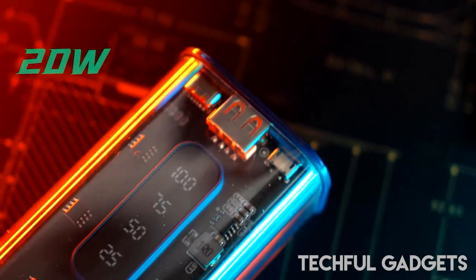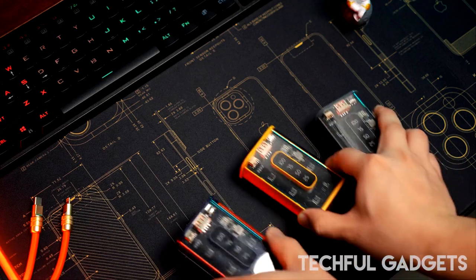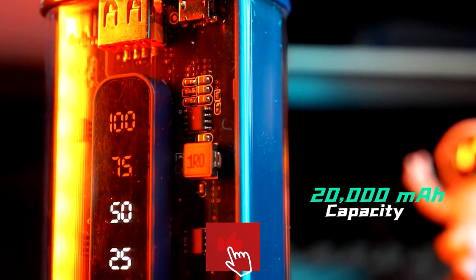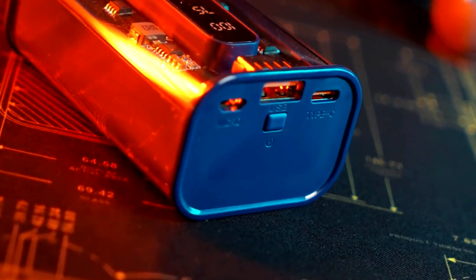It can fully charge the iPhone 13 three or six times, giving you peace of mind that your phone will always be charged when you travel. The Powerbank has a 20W maximum output and quick charging technology. An iPhone 15 can be fully charged in 1.5 hours, going from 0% to 100%.